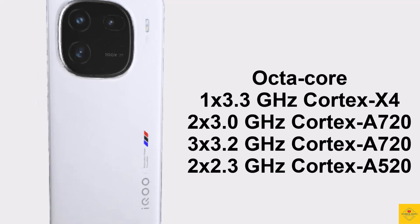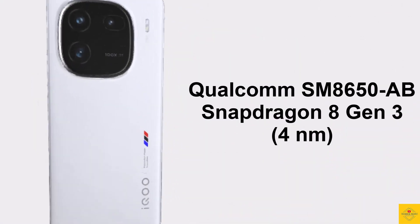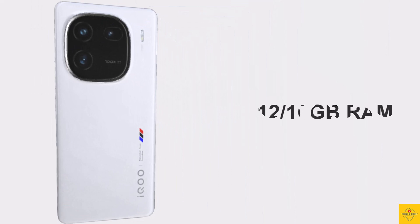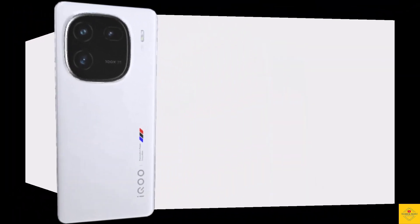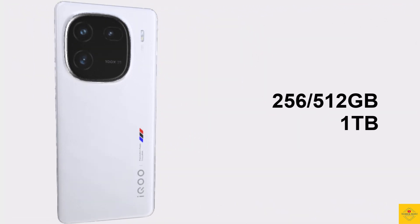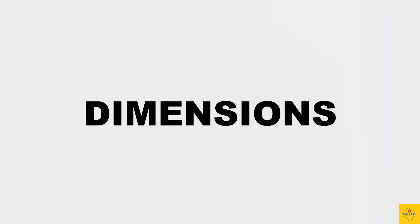This is powered by the Qualcomm Snapdragon 8 Gen 3 chipset paired with an Adreno 750 GPU. In terms of storage, the smartphone comes with 12 or 16GB of LPDDR5X RAM and 256GB, 512GB, or 1TB of UFS 4.0 onboard storage, with no microSD card slot.